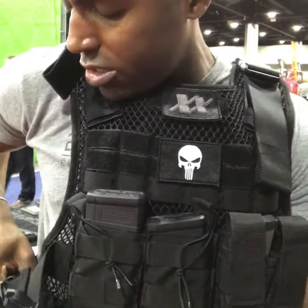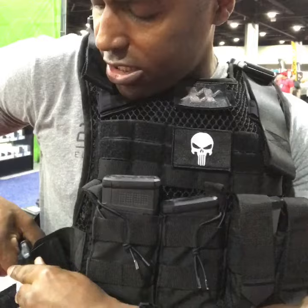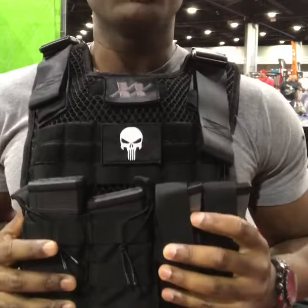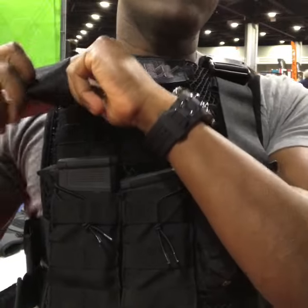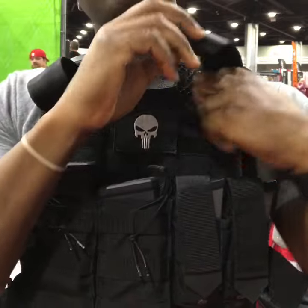Anyone who's ever worn a plate carrier knows how hard they are to get on and off, how difficult they are to adjust. This one lets your body breathe, lets your chest expand and contract. Pull the shoulder straps, get the plates up into position, and get the anti-gravity effect going — makes the vest feel like it's part of your body, not like something you're wearing.